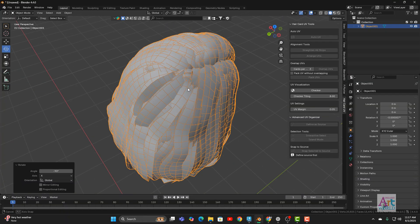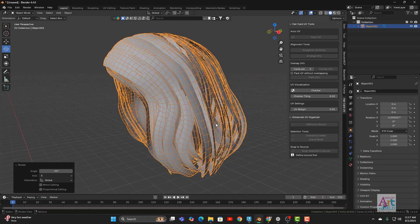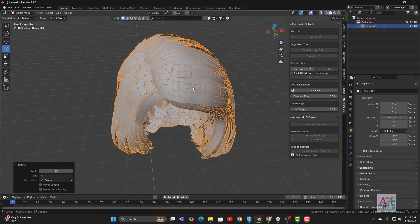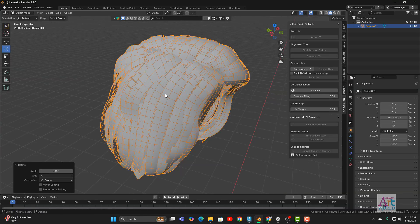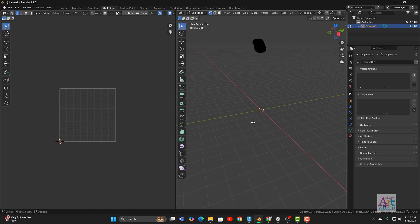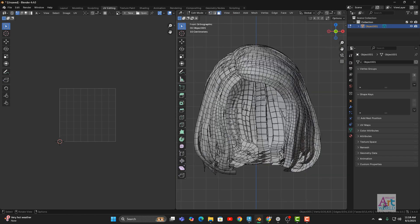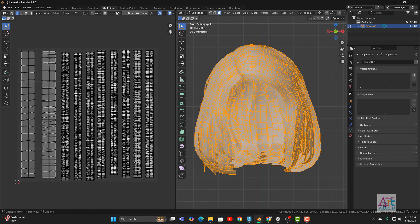My recommendation is to create hair cards using any software but follow certain rules: try to keep the topology quad-only. Also, if you can bring the hair cards in sets — for example, the front region is one group, the side region another group — that will be more helpful. But even if they are not separate groups, it's still fine. Let me quickly go to UV Editing, go to front view, select the mesh, and zoom in.